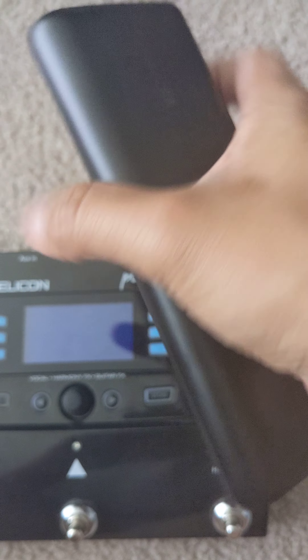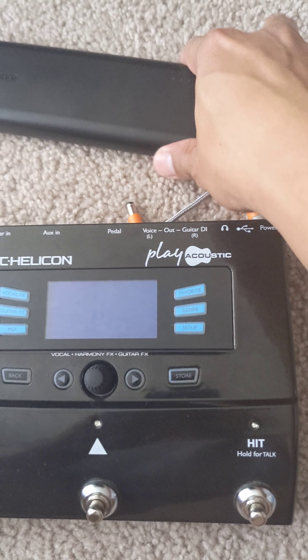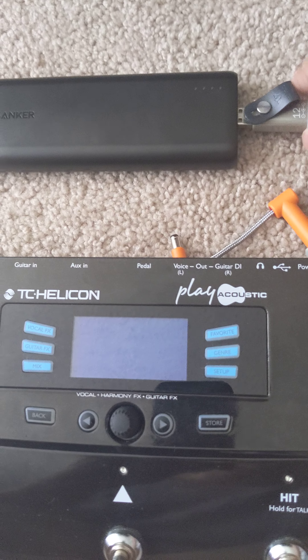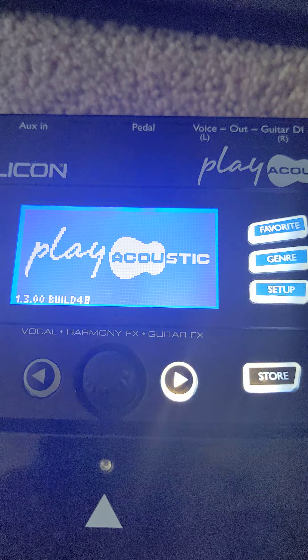All you need to do is plug in the USB cable. You don't need to turn it on manually because it turns on automatically when you plug it in. And there you go — voilà, it powered on!